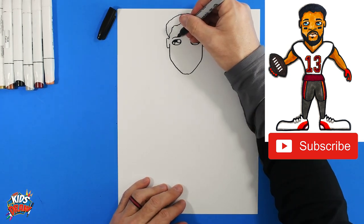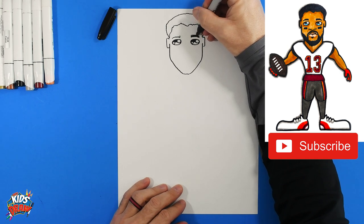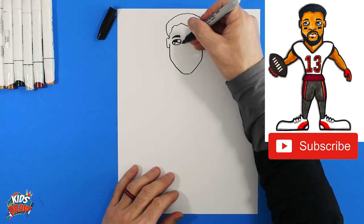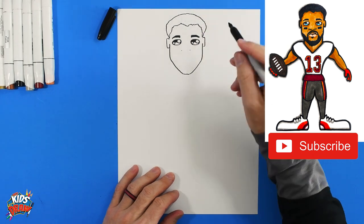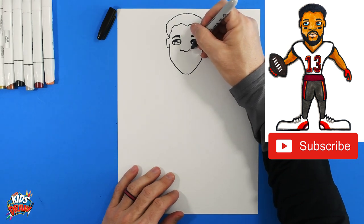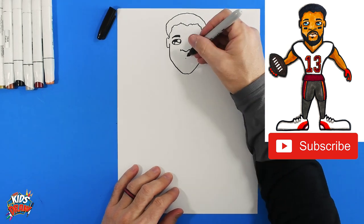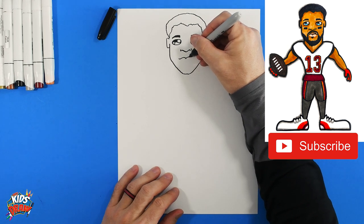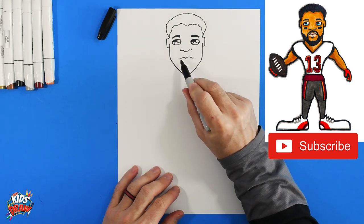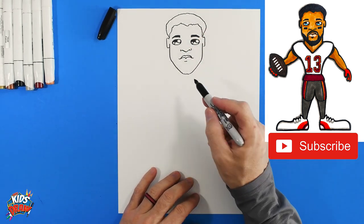Now we'll do an arch for the eyebrow — up, up, and connect to a point. Connect that eyebrow down to a point on the side. Now find the edge of the eye, come down and do a dot on each side — that's the width of the nose. Start at that dot, go up, down, up, down for the nose shape. Come down the middle and do a dot — that's the middle of the lip. Mike Evans' lip goes up and out like a flying bird. On the edge of each lip, bump them up to give it a little smile. There's a top lip and a line for the bottom lip.